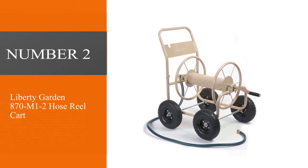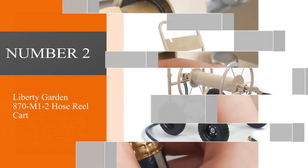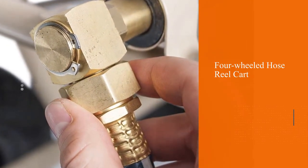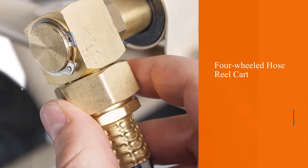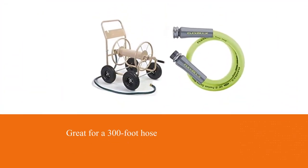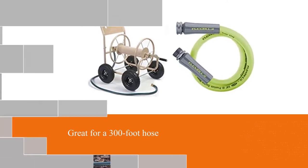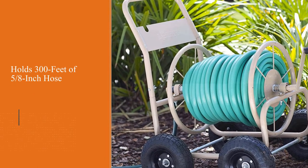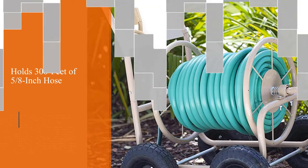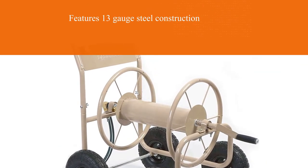Number 2: The Liberty Garden 870M1-2 Hose Reel Cart. This is a four-wheeled version of the quality hose reel cart. As many have two wheels with a stand for practicality, four wheels is always going to trump its two-wheeled counterpart. This version is great for a 300ft hose around the large reel drum, making it ideal for large gardens. If you are looking for maneuverability, the tires are evenly spaced out and raised, making it perfect if you have a garden that slopes.